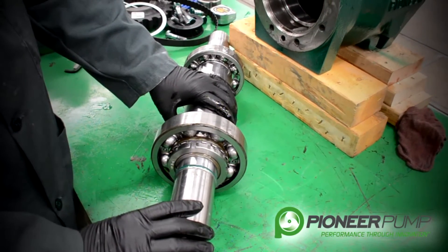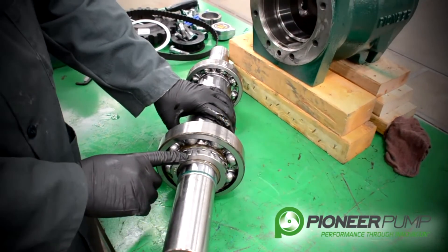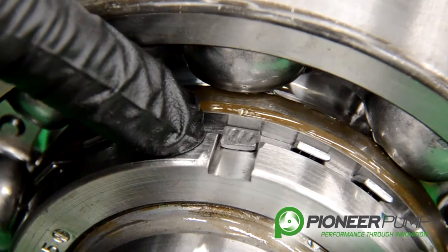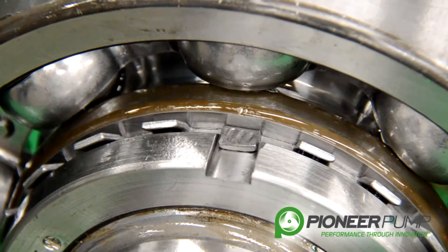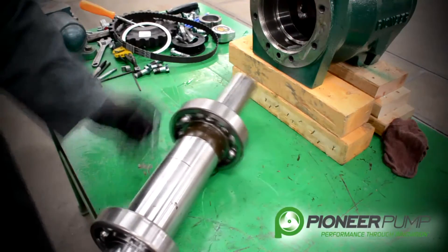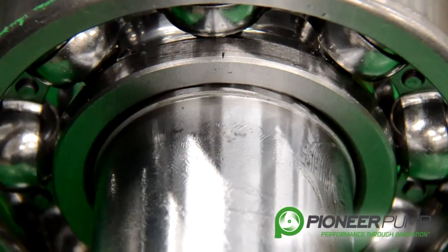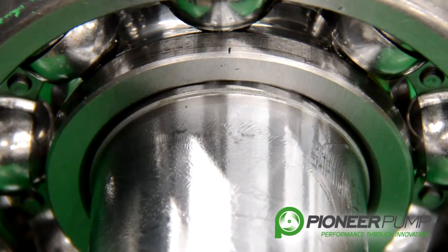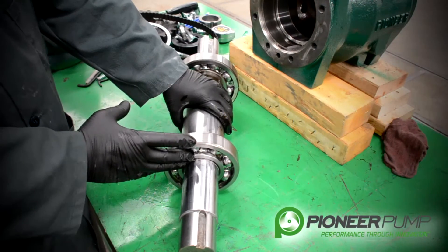You will notice on the drive side of the pump, from the SAE bracket side, you will have a nut and a locking ring with tabs that are bent over to lock the ring in place. This is what secures the bearing to the shaft on the drive side. If we rotate the shaft around and look at the pump end of the shaft, you can see we have another bearing on the shaft. This bearing is pressed on and held in place after it is set into the housing, so it does not need a snap ring or a locking nut.